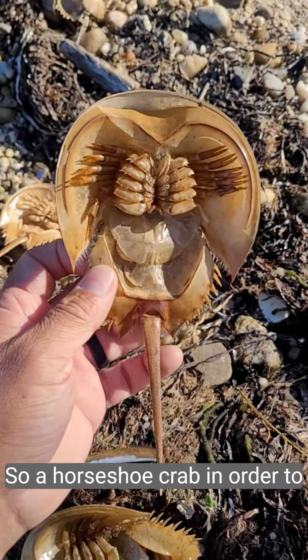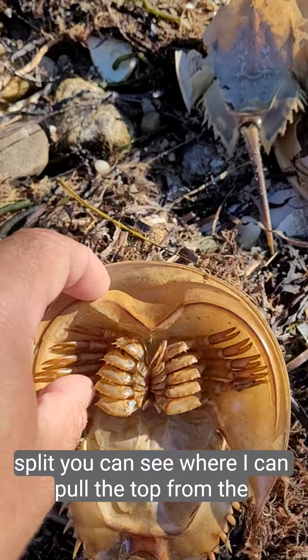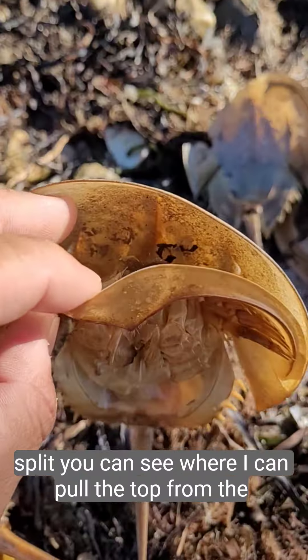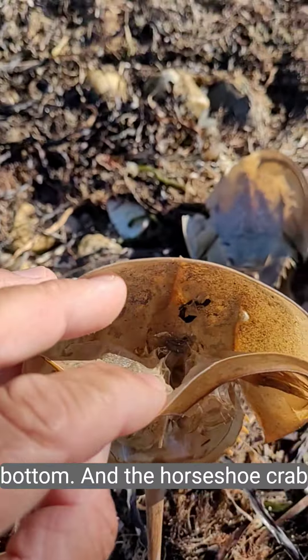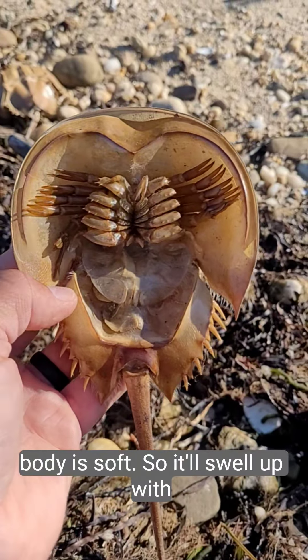A horseshoe crab, in order to grow, needs to shed its exoskeleton. The way it does it is right here at the front — the shell will split. You can see where I can pull the top from the bottom, and the horseshoe crab walks out, leaving everything behind: the legs, the gills, the eyes — everything is left behind.